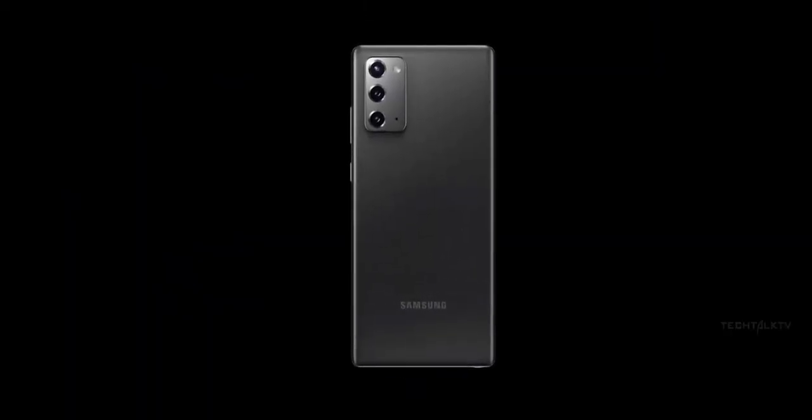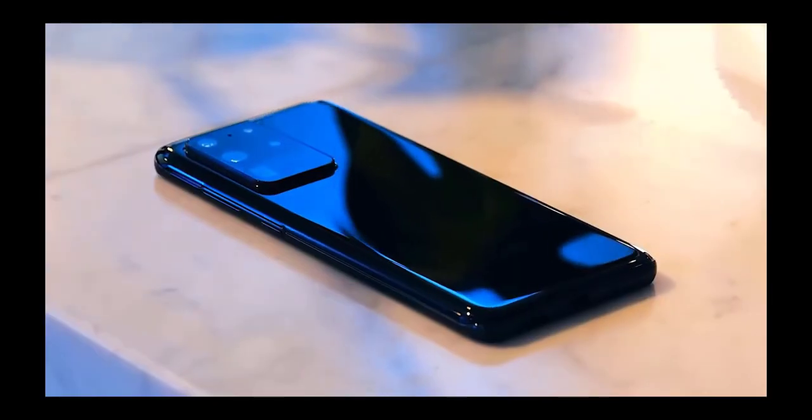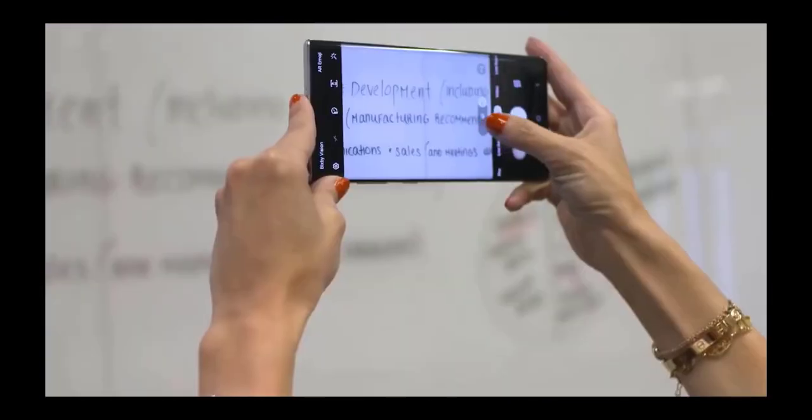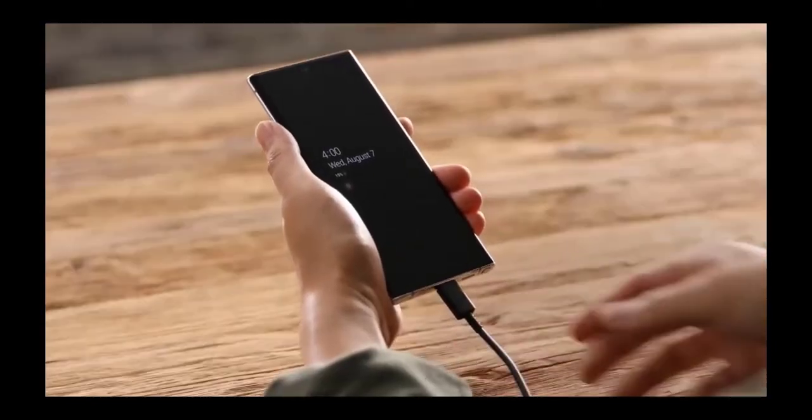This includes the flat display complete with a central punch hole for the front camera, a rear camera block with three cameras, and the squared-off edges helping differentiate the Note 20 from the Galaxy S20 series, which launched earlier this year. Other rumors can flesh out what we see in the image.